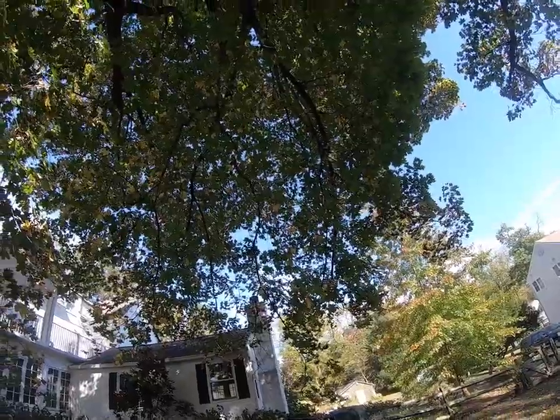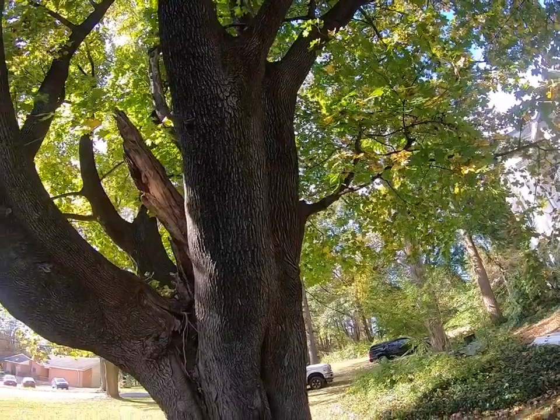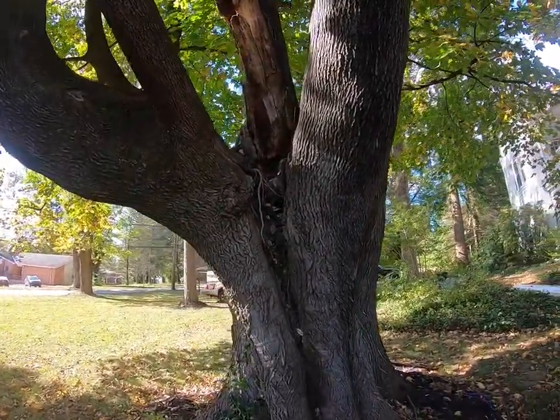We're going to start on that, doing some pruning and taking some weight off there. We've had some requests for people to talk about cabling this tree, and a lot of people just say we need to remove this tree.